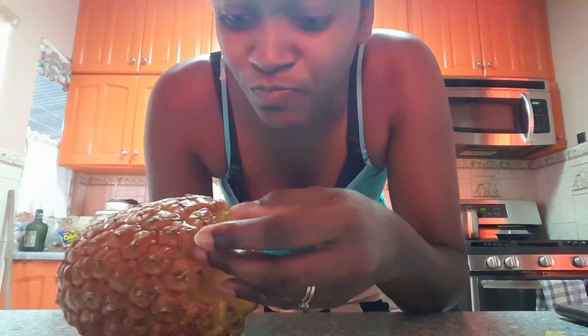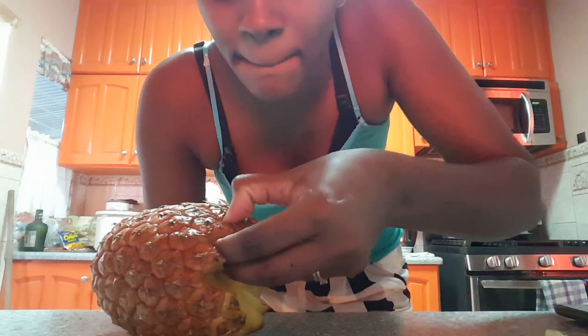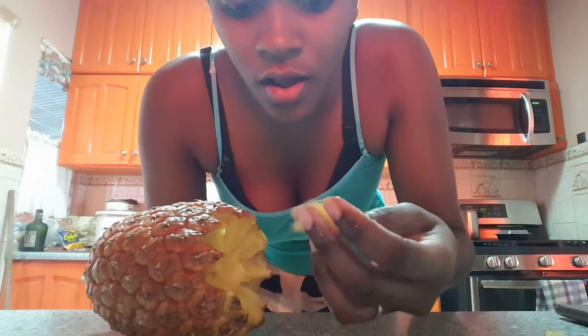Oh my gosh, oh yeah! This is really the best thing I think I learned from the internet, from Facebook. Look at this juices! Pineapple — good thing, you know, I don't need any real peeling.